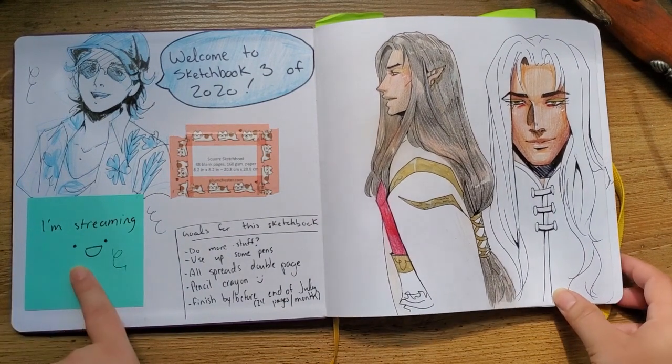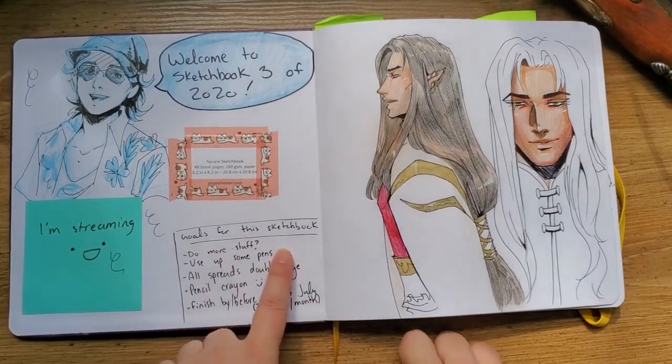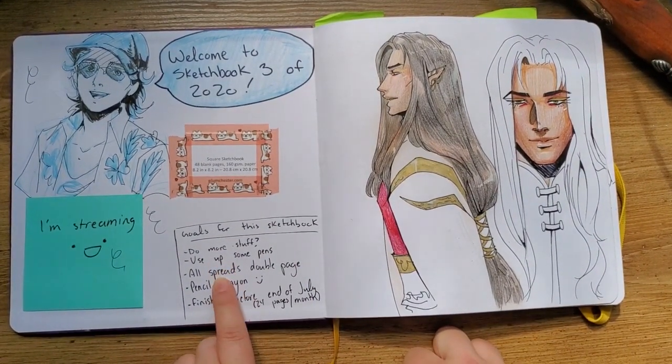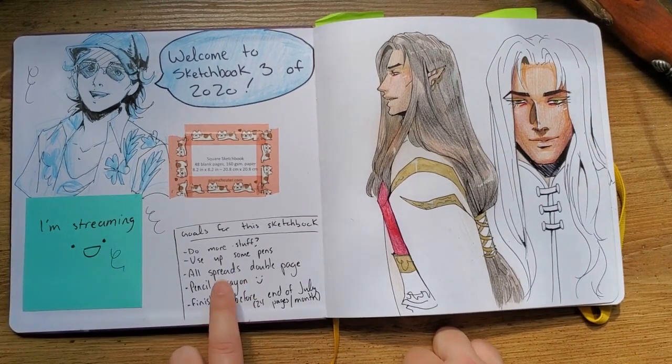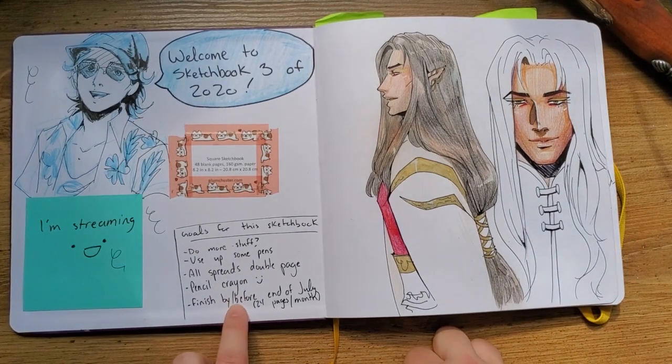This is my third sketchbook of 2020. This was just a sticky note from when I was streaming — these are my goals for the sketchbook. I used up a lot of pens, for the most part I did do a lot of double page spreads, I didn't use pencil crayon as much as I'd like, and I finished before the end of July — it's still June, so I did that one.